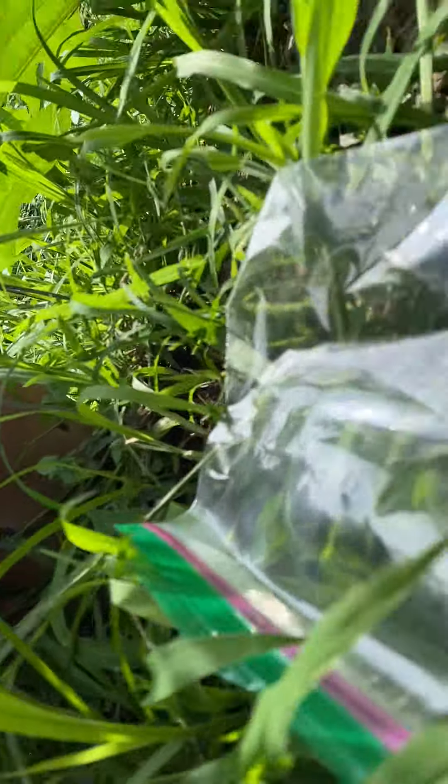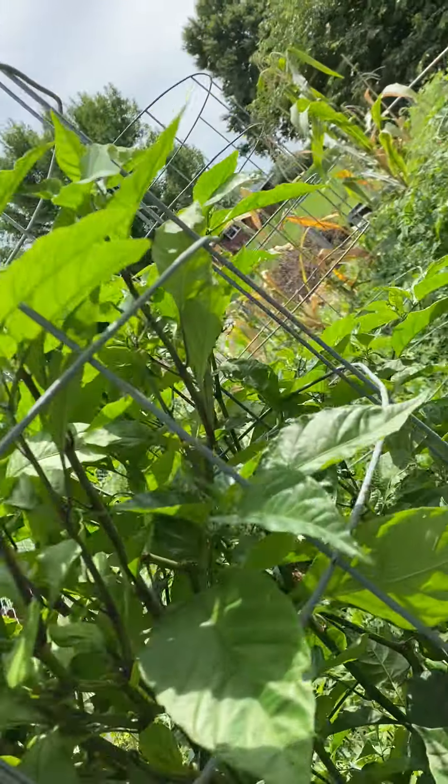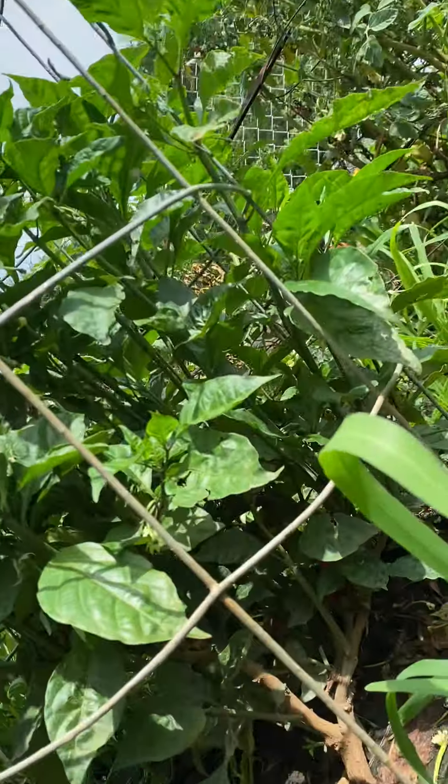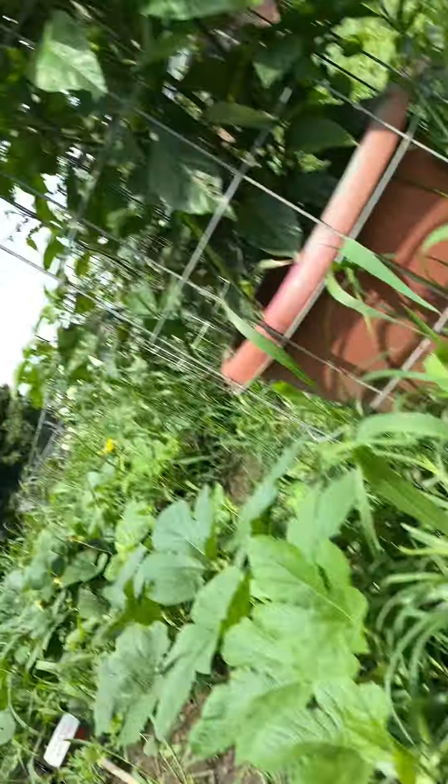Alright, let's go to the last bush. Let's see what we got — they're hiding, man. I'm going to get down low on this one. This guy's going to hide all of his from me — he's a weird one. He's a black reaper.